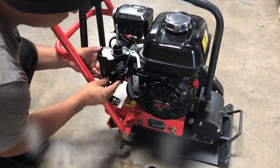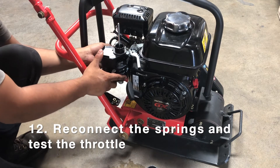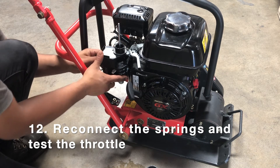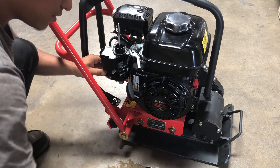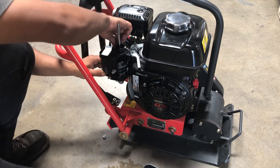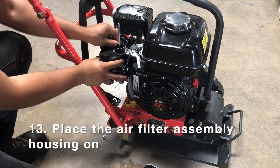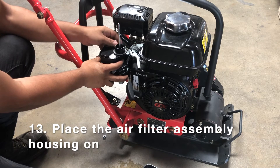Once you slide it back on, you're going to reconnect your springs the same way they came off. Push the throttle to make sure the springs are actually moving and adjusted properly. Then you're just going to put your air filter assembly housing on, take your socket wrench and tighten those up. Same way it came off — not too bad.